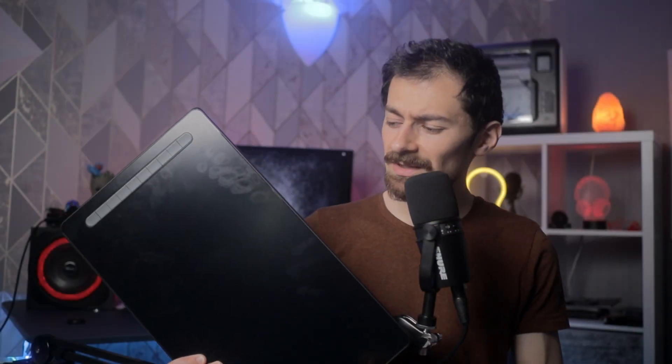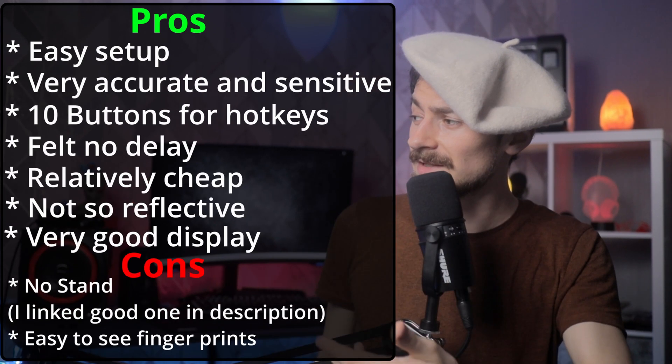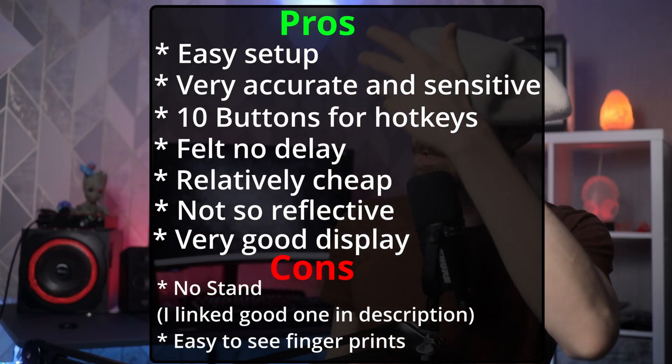My final thoughts: it's quite a nice tablet and I'm going to start doing a lot more art now. Things are getting interesting. I've summarized all the pros and cons for the tablet, and since you're still here, thank you for watching.